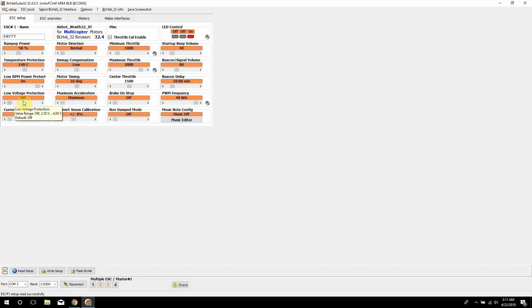Then we have low voltage protection. It's off on mine, and I wouldn't really recommend turning it on — you could if you want, but it could cause some issues when you're flying. It's pretty much self-explanatory. Then we also have current protection, which is the amperage going through the ESCs. You can turn that on or off — it's up to you. I leave mine off because I don't pull enough amps to feel like it'll be a problem.